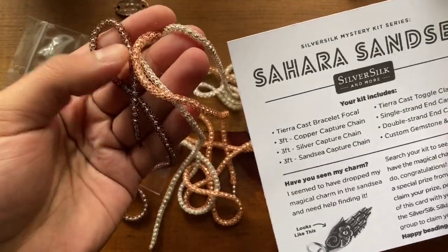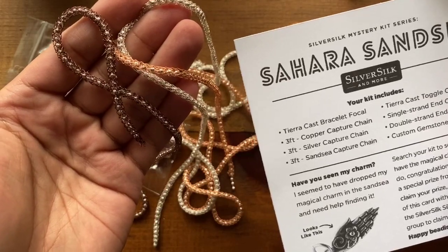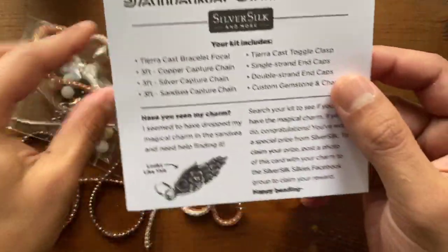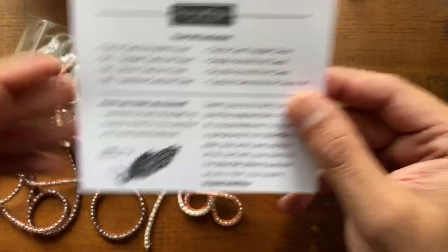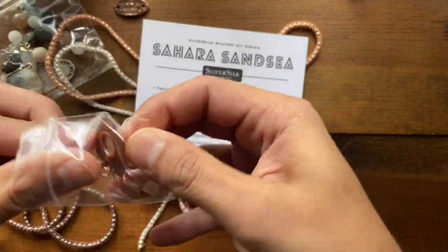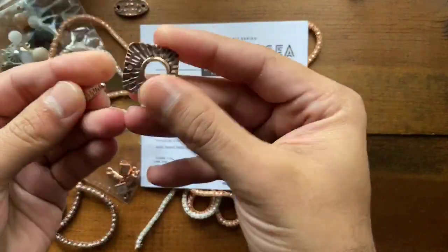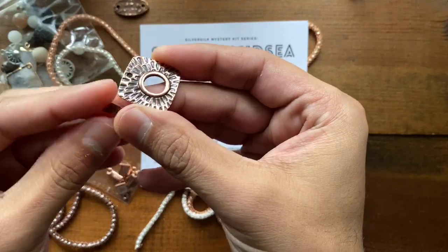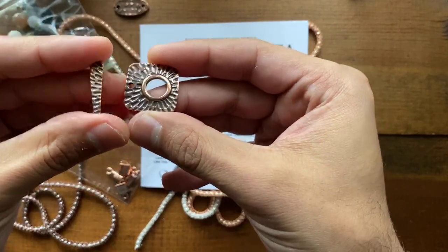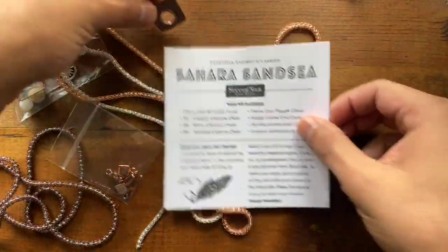Isn't that just a great upscale fall palette? And then you get a TierraCast toggle clasp — I really love this clasp. It reminds me of a sunburst and it's so well designed. So this was a really great item to include in the kit.